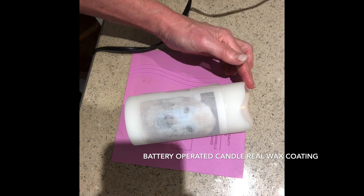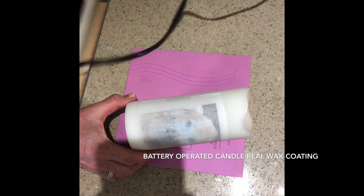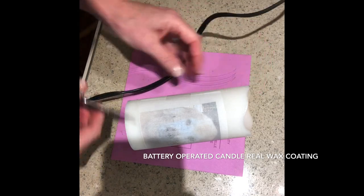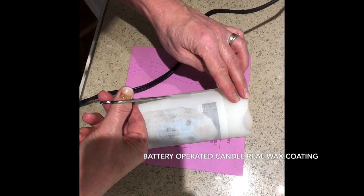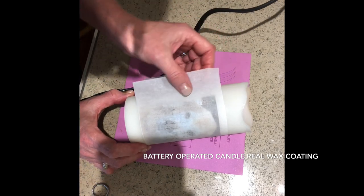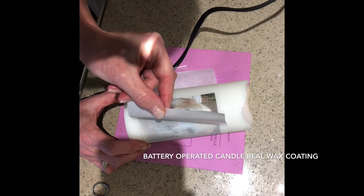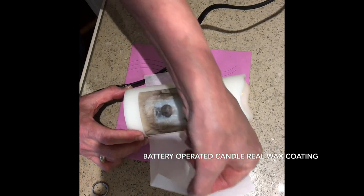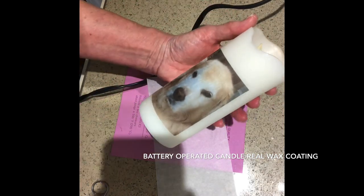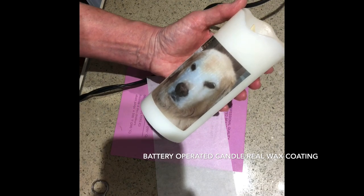I've heated up the wax. I'm a bit nervous but very excited. Now you want to protect yourself because blow dryers get warm. I'm just going to loosen the tape and take a little peek. And there we go — there's her beautiful dog on the wax candle. This is real wax on a candle.